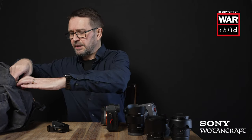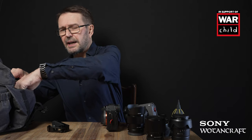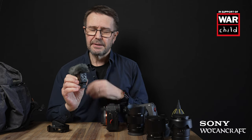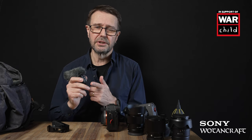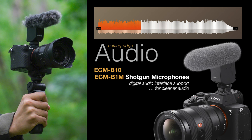In the front pocket I've got a little Hurricane blower, and the microphone I'm taking is Sony's digital ECM-B10 microphone, which has excellent audio quality. It allows me to record audio from behind the camera or in front of the camera. It's a no-brainer — I'll use it in auto mode and just remember to switch the direction of the audio as needed.